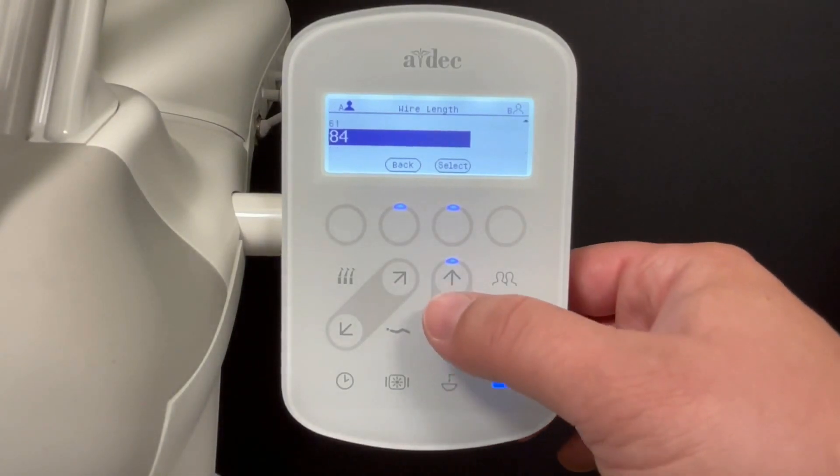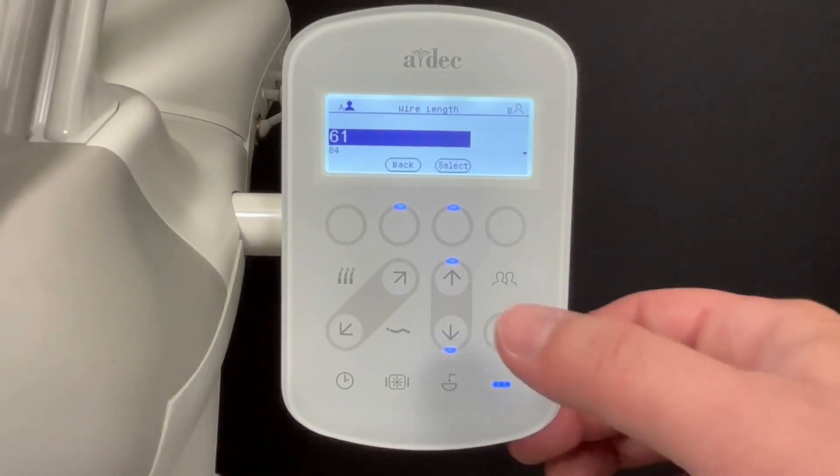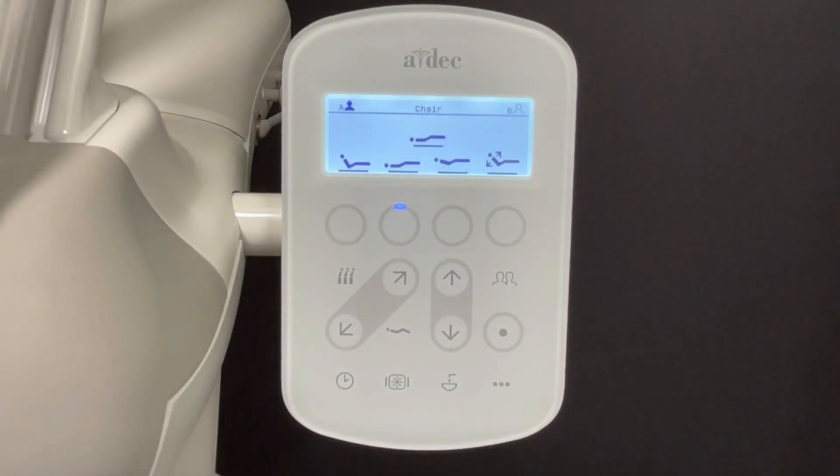Choose 84 inches for 12 o'clock deliveries and 61 inches for all other delivery types. Press the chair icon to exit the menu and return to the main screen.